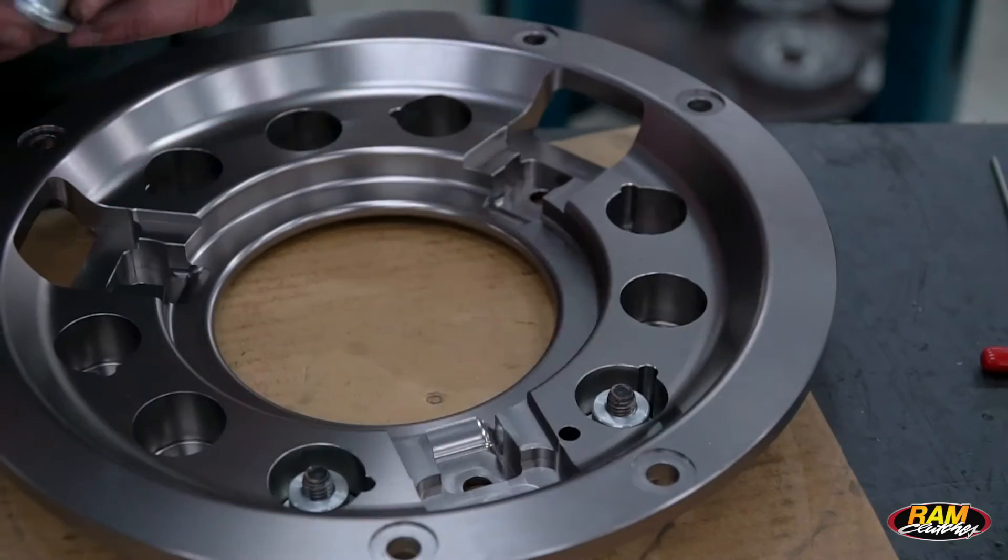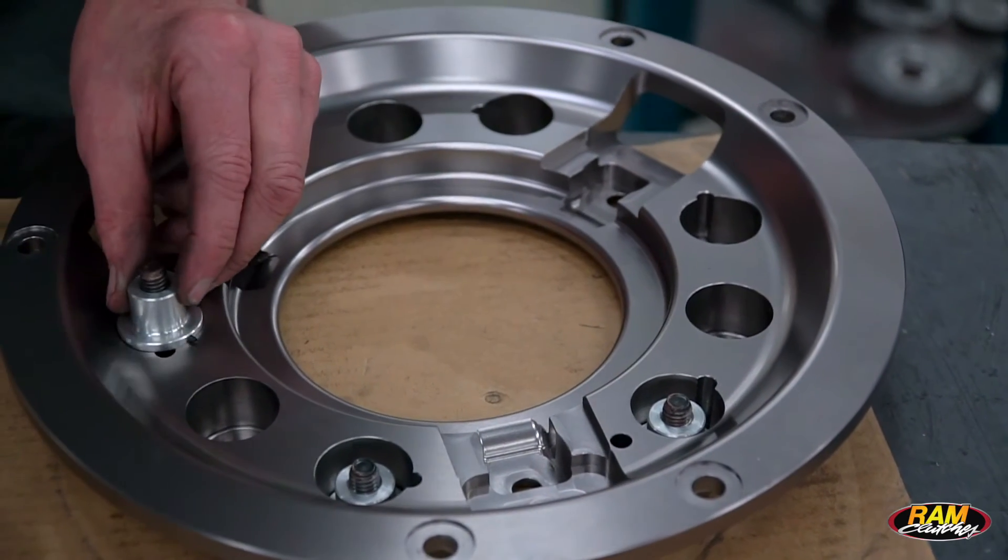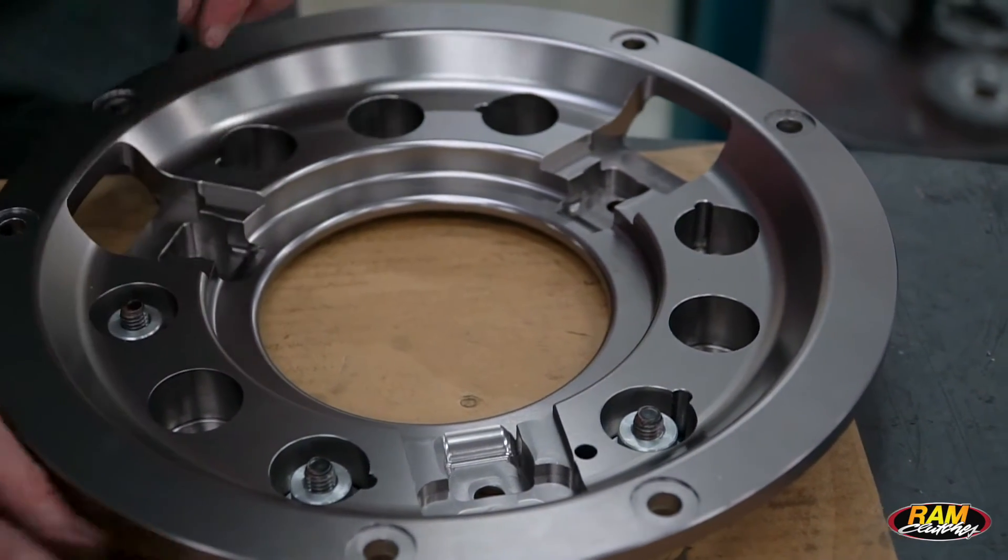There are six adjusters located underneath the cover. It's a 7/32nd screw and you adjust them with an Allen wrench.